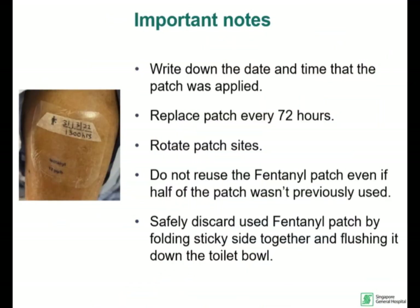Remember to write the date and time you apply the patch. You need to replace the patch every 72 hours or 3 days. Rotate the side where you apply the patch.